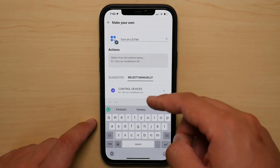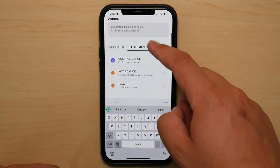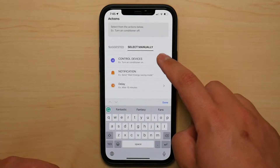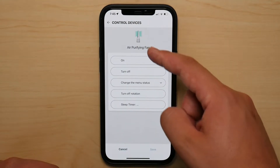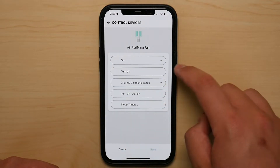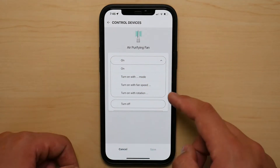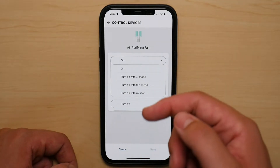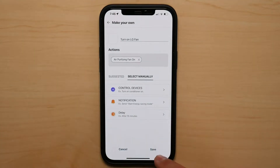Once I've typed in a title or description of the command I'm trying to utilize, I'm going to scroll down — and now you have a wide array of different options. So you have Control Devices, and I'm going to control my purifying fan. It brings you to the next section where you can set up many different options. You can turn it on with a specific mode, specific fan speed, and even specific rotation, which is really neat.